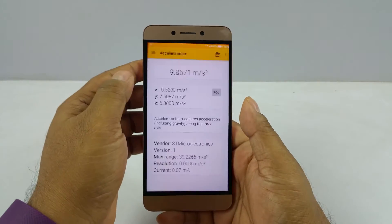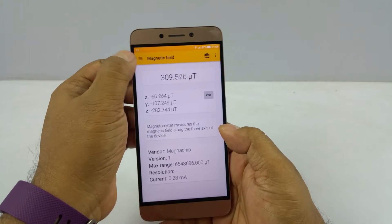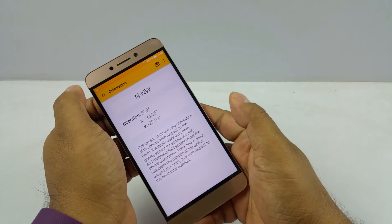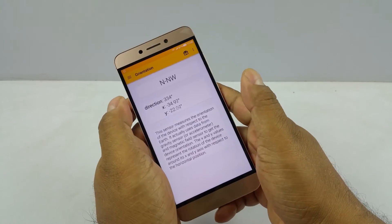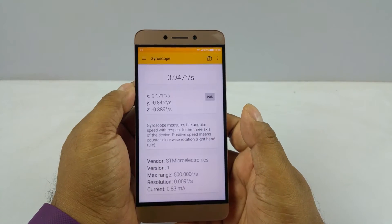It does have a magnetic field sensor from Magnachip, and then orientation, so the compass will work. You can see North, Northwest — and it also has a gyroscope.